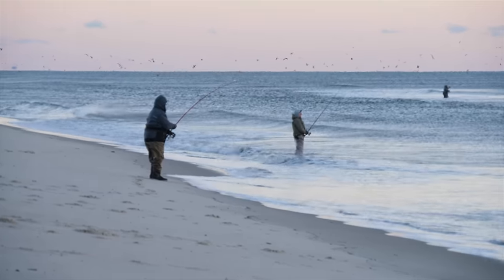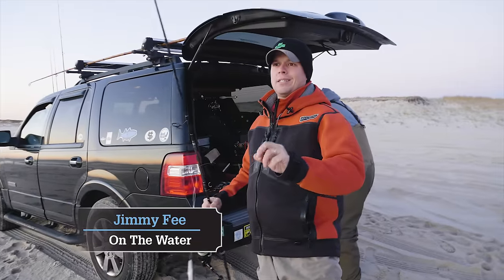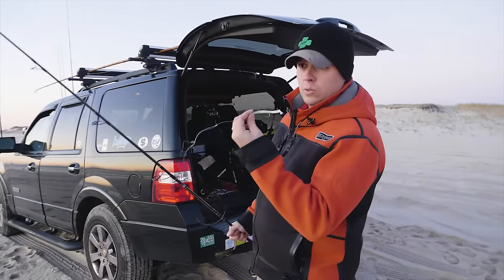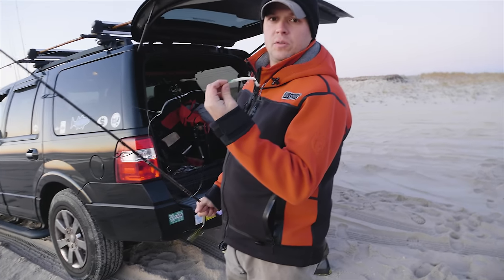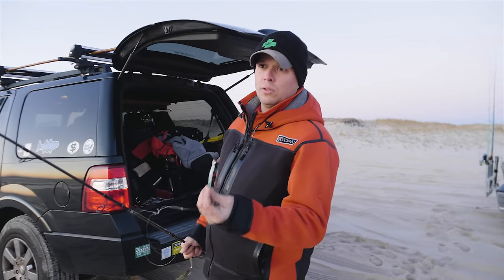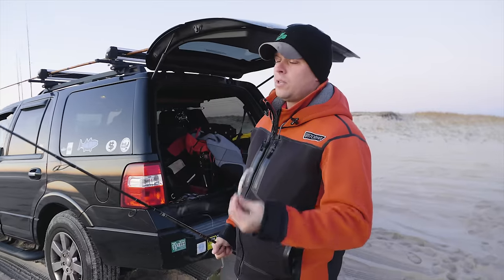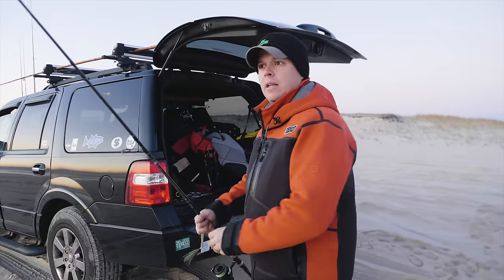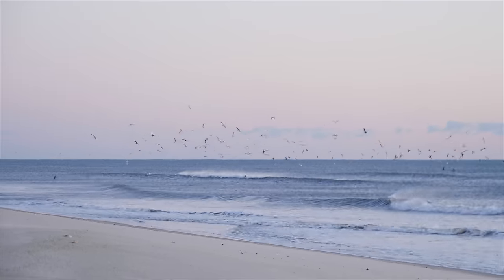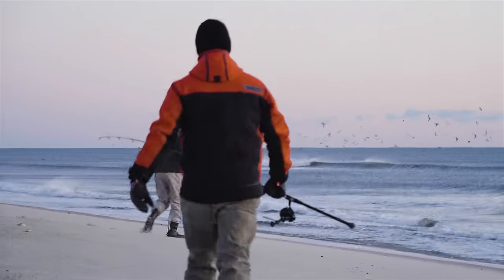The fish have been on sand eels, so everybody pretty much is using a slim metal jig — it's going to look just like a sand eel when it comes through the water. And also, to help your chances, use a little teaser. This is a red gill. The nice thing about teasers is they're a little bit more realistic looking than the metals, so you have the long casting advantage of the metal lure and the realistic look of the teaser, really improving your chances of getting a bite. There are gannets hitting out there — it's a beautiful morning.